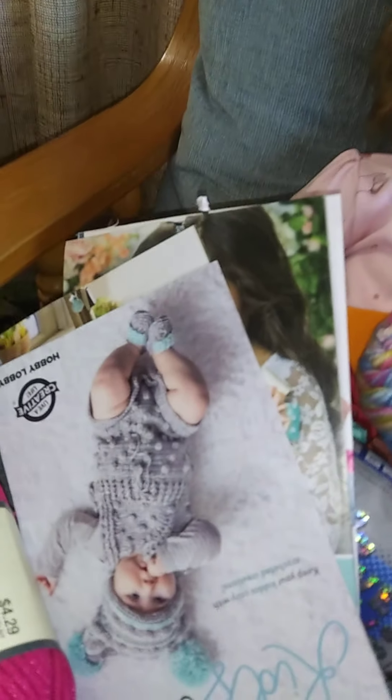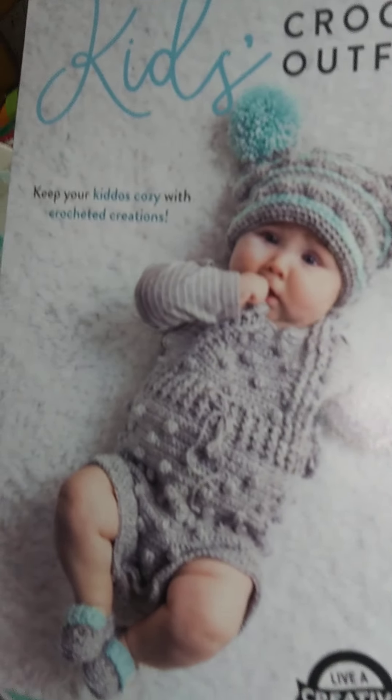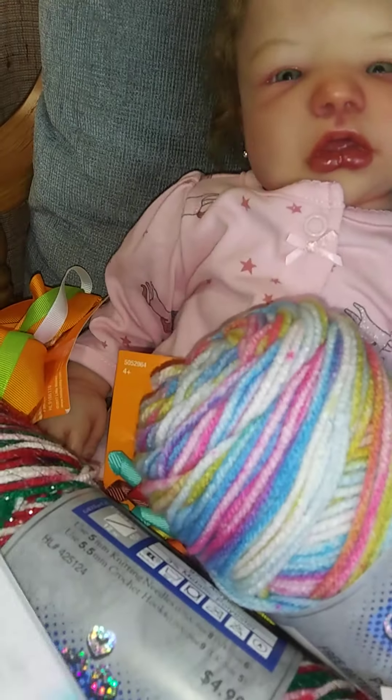Then I got the baby one - I think that outfit's a little too advanced for me, but I'll keep working on my crocheting skills and see what I can do. It has a little booty pattern on there.